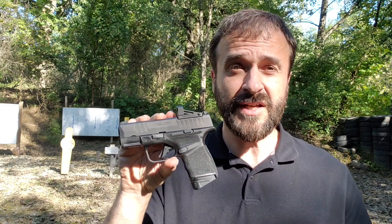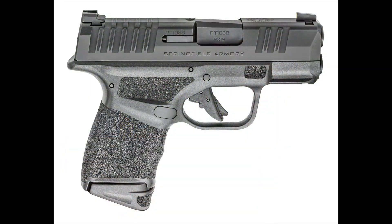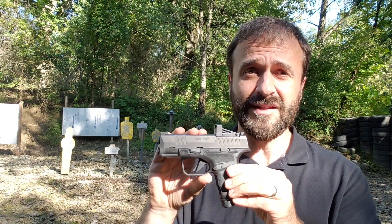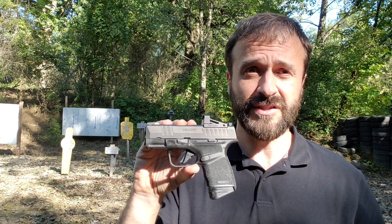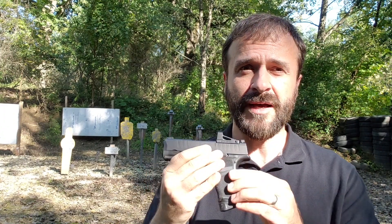The standard model for $569 doesn't have a cover plate but has the same shape and configuration — you basically have the U-dot sights, which is another excellent option. But for only $30 more, I think this is just an amazing option in the Hellcat line. And beyond that, the gun has many, many upgrades and features.